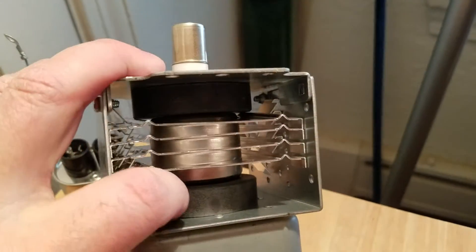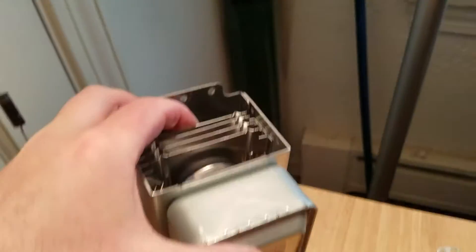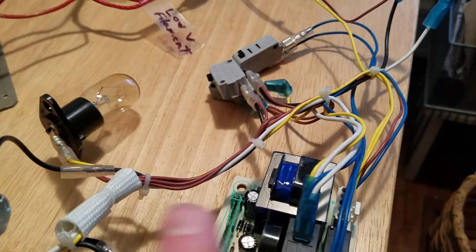You have your magnets, your resonator, and your antenna, which goes into the microwave.